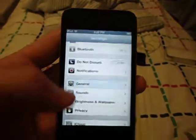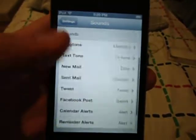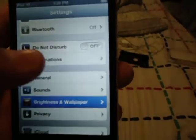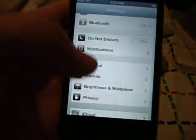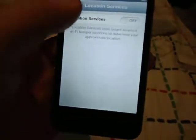Go back to Sounds — turn these off if you don't want them. You can change the wallpaper if you want. Under Privacy, turn Location Services off.